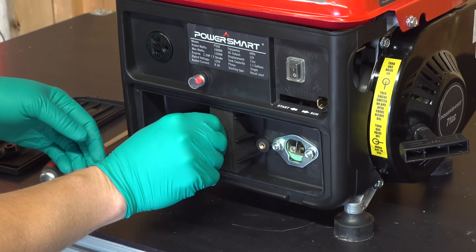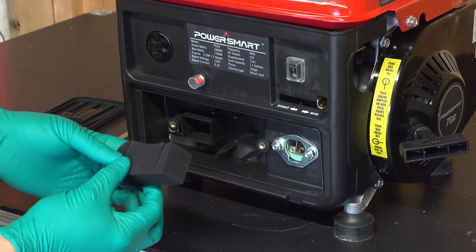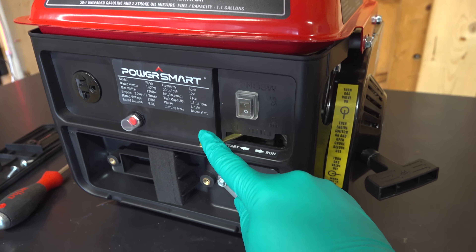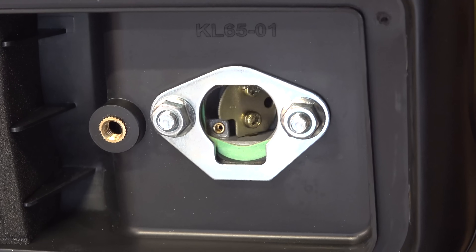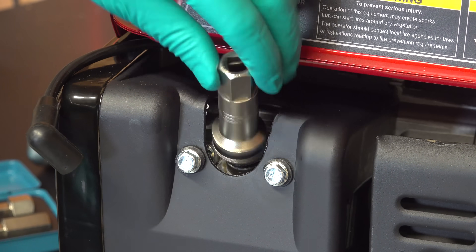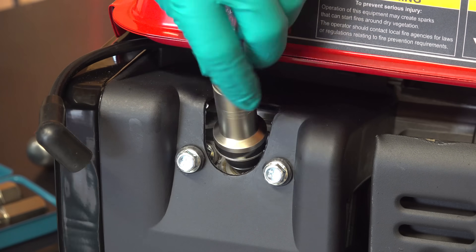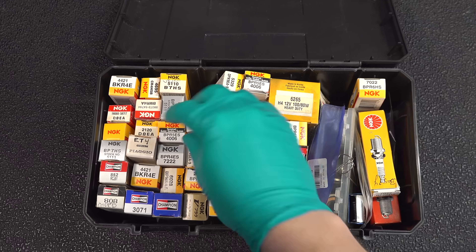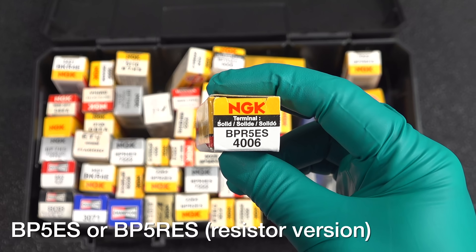You've got an on/off switch and your throttle control that also activates the internal choke. Overall the fit and finish on this thing is surprisingly better than you would expect for the price. The air cleaner is easily accessible in the front — it's just a simple foam filter that you can rinse and re-oil. Here's the internal choke plate inside the carburetor that is directly connected, so you don't have to worry about a cable breaking in the future. The spark plug is easy to get to on the back of the generator.